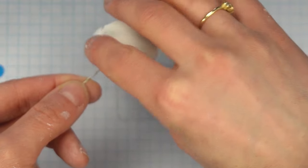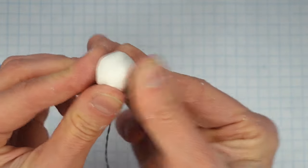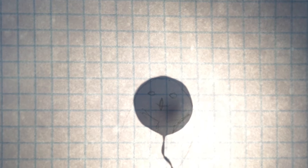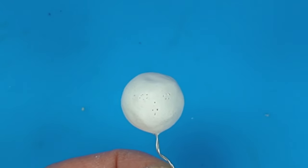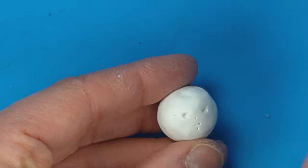I rolled a thin sheet of Sculpey 3, which is polymer clay, and covered my aluminum ball. I used my drawing as a reference to make sure that the head was staying in scale. I used my cell phone as a flashlight to backlight my clay head and poked with a needle tool on the drawing where the eyes and beak fall on the head. I used my handy dandy Dollar Tree ball stylus to poke in where the eyes go.